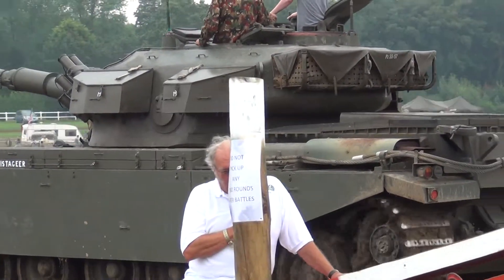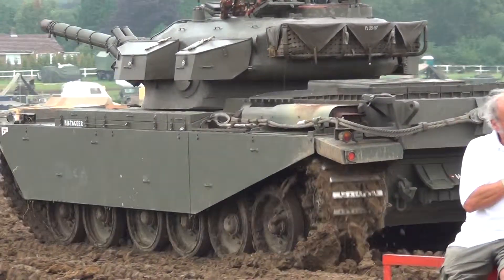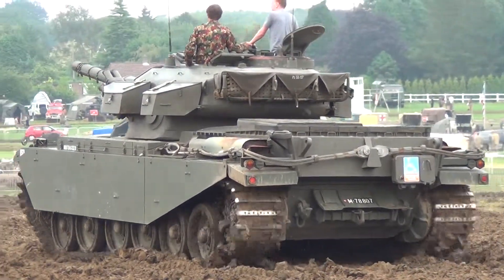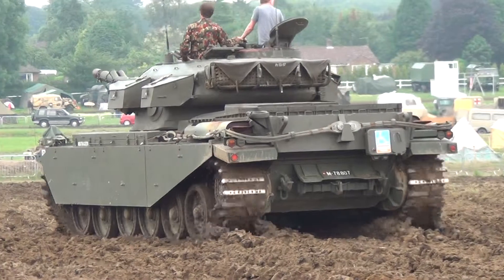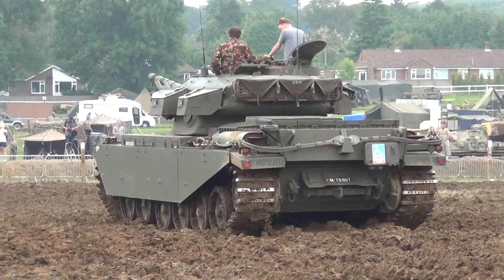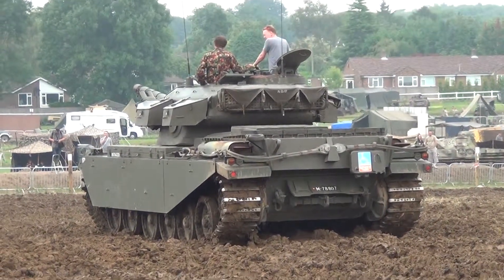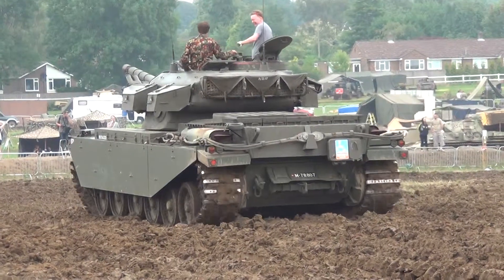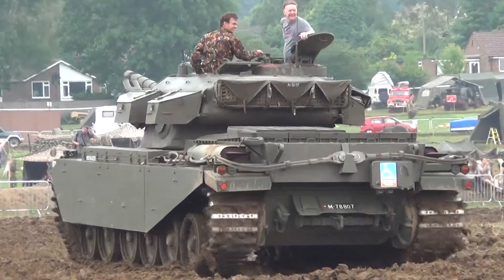The British Centurion and its successor were so good, in fact, that it was one of the best British military exports. It was exported to Europe, Israel, and obviously the Commonwealth countries — India, Pakistan, Canada, Australia — all of them.